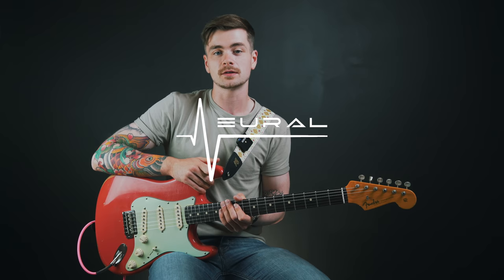Today's video is sponsored by Neural DSP. I'm using their Archetype Corey Wong plugin for all of the tones that you hear in this video, and you're going to hear more about that later on.